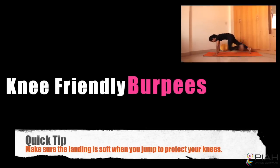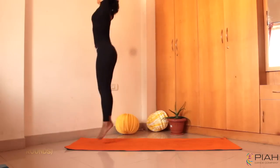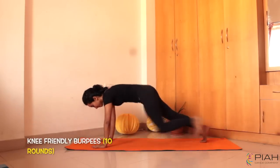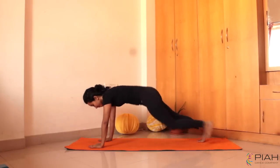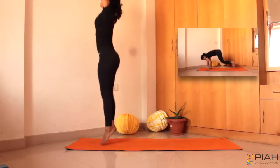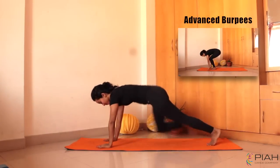I hope you are sweating a little by now. Burpees are one of my favourite cardio workouts if I don't have too much time. Let's begin. Aim for 10 rounds. You don't need to jump too high for this workout. And if you are not used to hopping or jumping, you can skip the jump and walk through. Try the advanced burpees if you are feeling a little strong today.